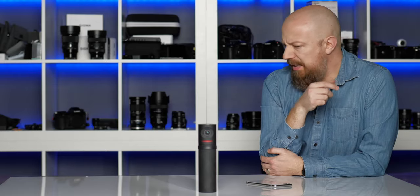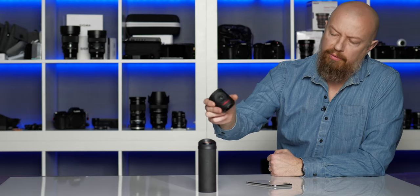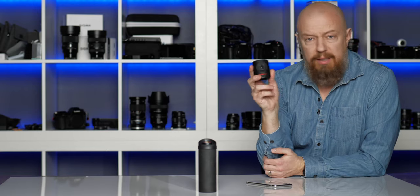The Mevo — an interesting little product that came to market a couple years ago. A small camera with a built-in microphone that, once connected to your smartphone, allowed you to live stream to pretty much anywhere from anywhere. Neat little device for sure.